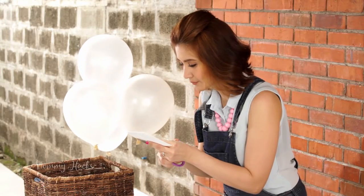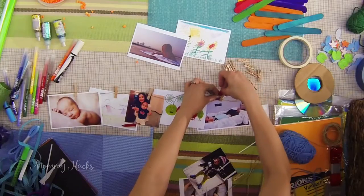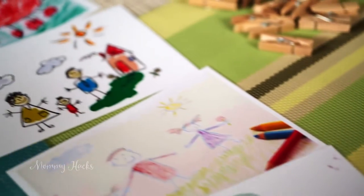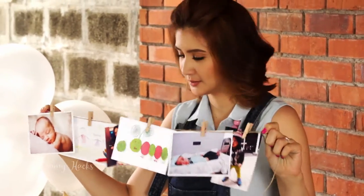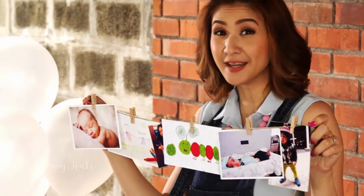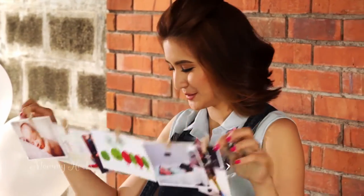Prepare your child's photos ahead of time. Hang them on a jute rope using wooden clothespins. You can also add artworks to alternate with the photos. When you put it on your wall, you can fix it some more, or add more details — like I used washi tapes to serve as frames for my photos.